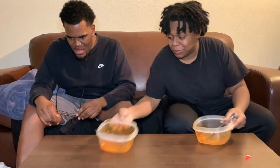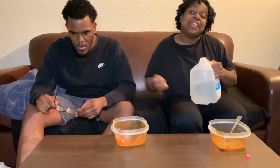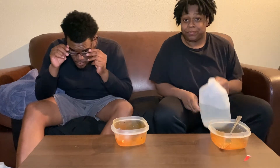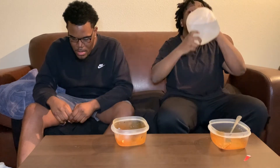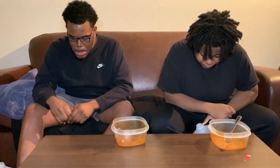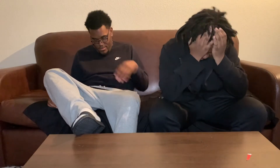So y'all can see — we tapped out before finishing, but we did what we could. I ain't gonna lie, these noodles ain't no joke. I see why they call it a challenge bro, this ain't no joke. Alright, so we're back.